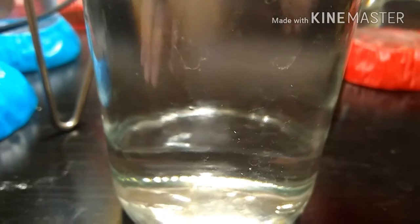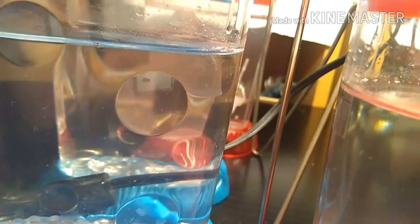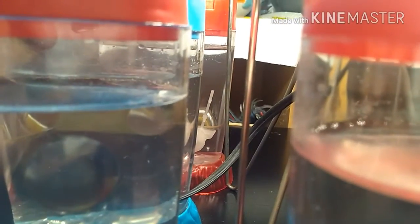Hopefully I can get a daphnia culture going, because it'll be interesting to see. One last update on my brine shrimp tanks — they're all doing okay except the fishbowl one. I've moved most of the ones in there into the pirate ship one, so they're all doing a bit better in there.